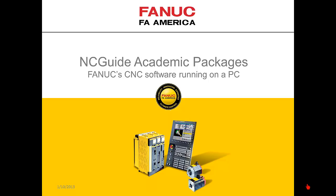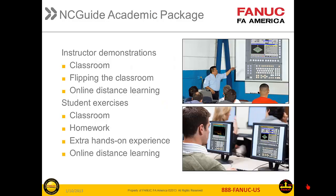This video introduces NCGuide Academic Packages, FANUC CNC software running on a PC. NCGuide Academic Packages have been specifically designed to meet the needs of educators challenged with providing the best learning experience with a limited budget. NCGuide delivers a superior teaching experience for the instructor and a better learning experience for the student.